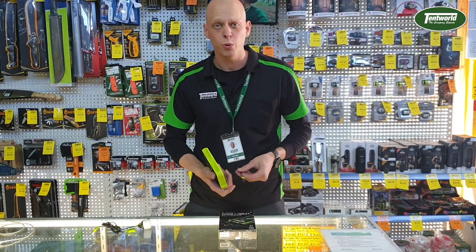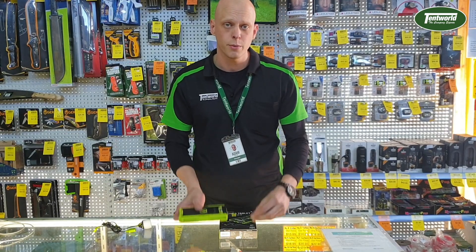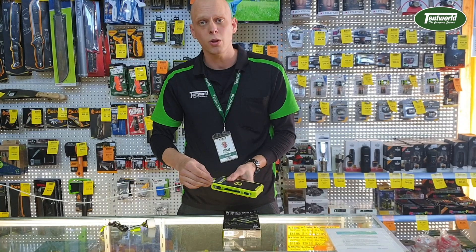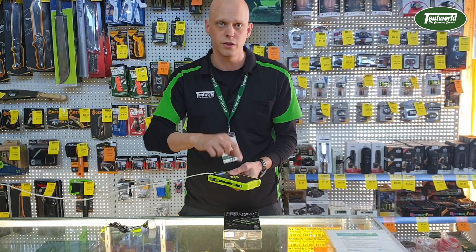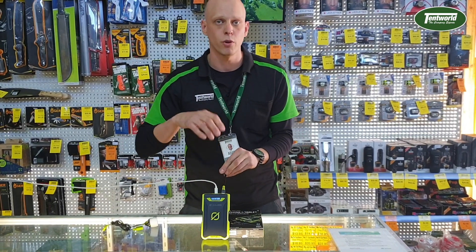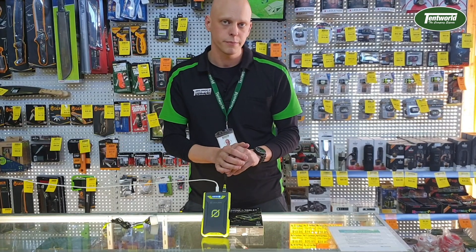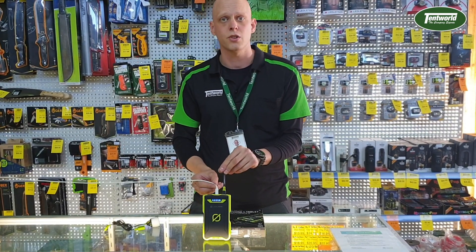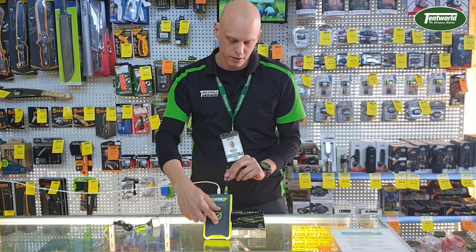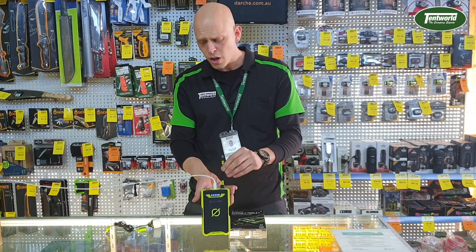One of the important features Goal Zero puts into these battery packs is called pass-through power. What it means is you can plug in your phone or device to be charged, and then plug the device into a solar panel or mains power. The device is smart - it will charge your phone first before charging itself, so the priority is to get you back up and running, and then the battery pack will take charge from the power source to charge itself. So basically it charges your device first and then charges itself. You can also charge two devices at once.